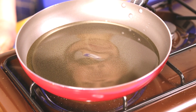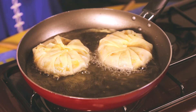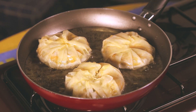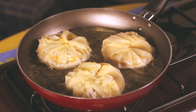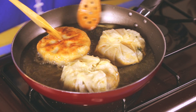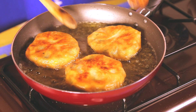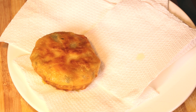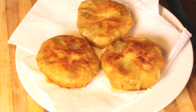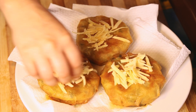In a deep saucepan, heat the vegetable oil. Once hot, place the mini pastilla in the hot oil smooth face down first and fry until it becomes deep golden brown. Flip the pastilla to the other side and continue frying until the second side becomes golden brown as well. Place the fried pastilla smooth face up on a plate covered with paper towel to absorb excess oil. Top immediately with grated cheese.